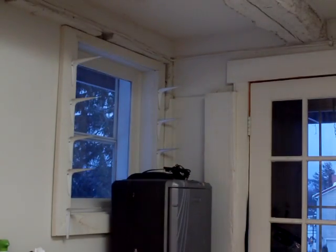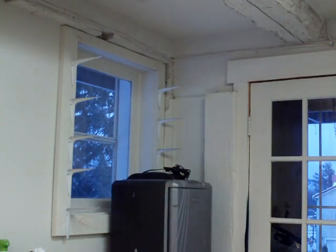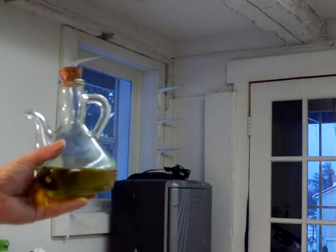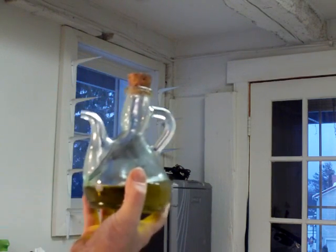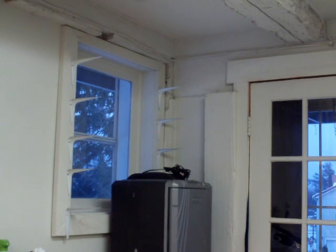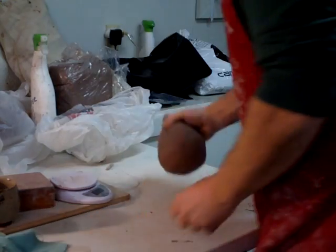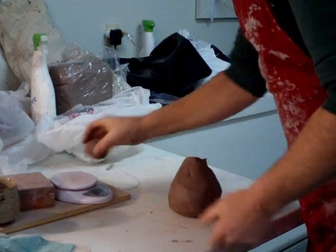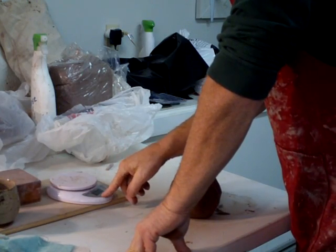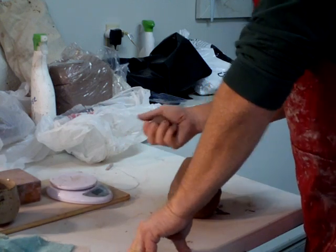Pull back a touch so I can greet you, say hello. Hi there. What we're doing is carrying on with what I call a flamenco oil jar that I'm in the process of making. I've got to make the spout for this. So I'm going to weigh up some clay to make those spouts. That's four ounces. Four ounces.